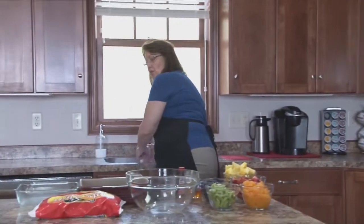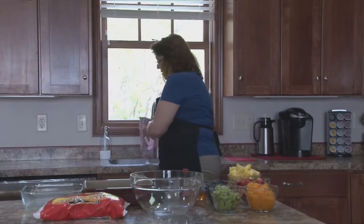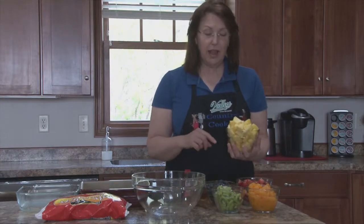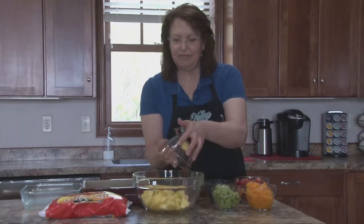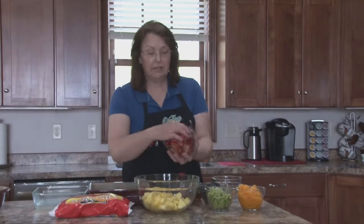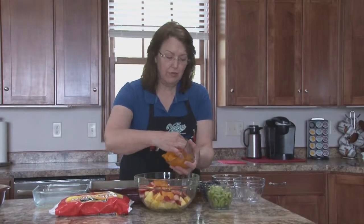We're going to throw together the fruit salad real fast so that it can start chilling. I have a pineapple — this is a fresh pineapple that I have cleaned and cut into pieces. One just fell into the honey — toss that in. This is 16 ounces of strawberries that I've cleaned, stemmed, and quartered. This is 23 ounces of mandarin oranges that I have drained.